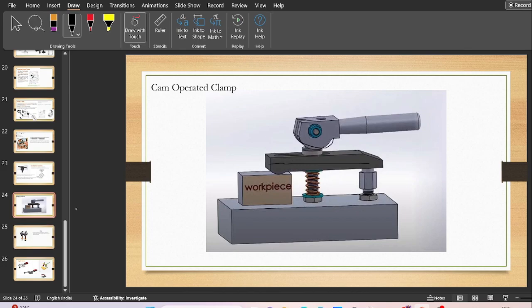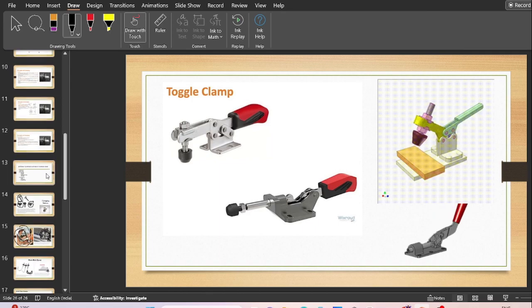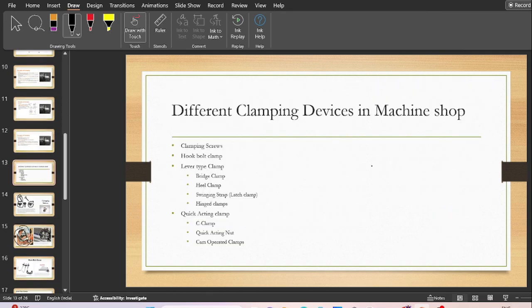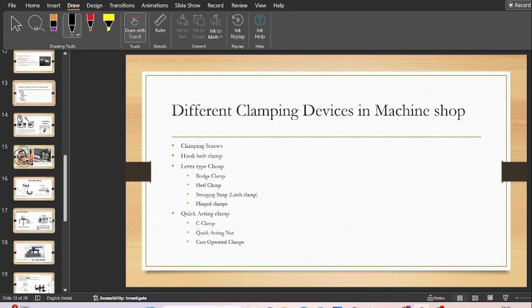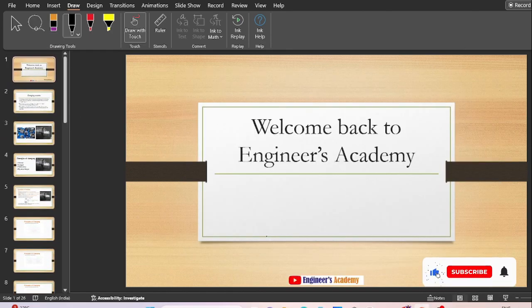The last clamping device is the toggle clamp — a very simple quick-release type of clamp seen in various industries. That covers all the different clamping devices used in machine shops. I hope you liked my video. If you have any queries or doubts, feel free to comment, and please subscribe to the channel. This is Narendra signing off — thank you so much.